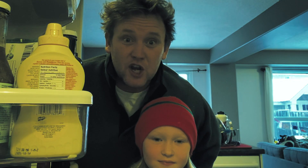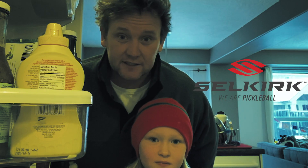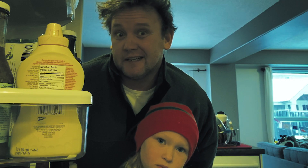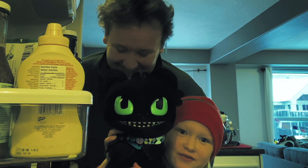Alright, wasn't that cool seeing the brand new drop serve by Tyson McGuffin? Thanks to our very good friends over at Selkirk Sport — they make all of this possible. And did you notice the paddle that Tyson was playing with? Bit of a surprise. Cecily, you want to say goodbye? Bye! Goodbye!